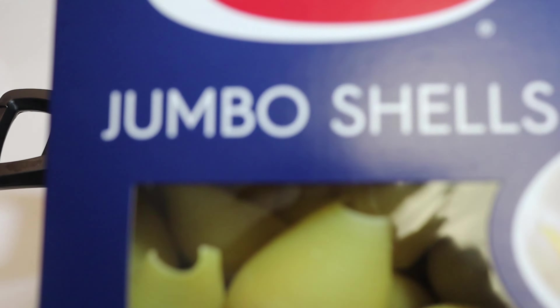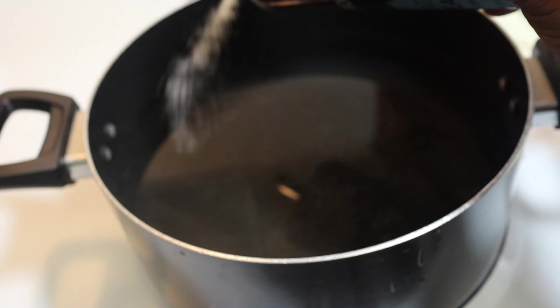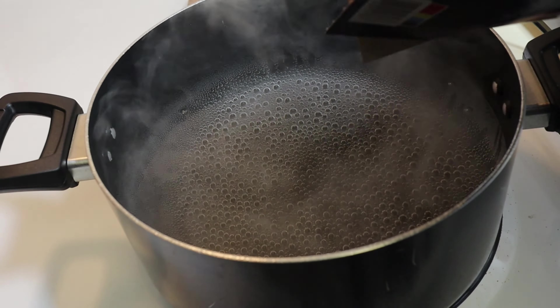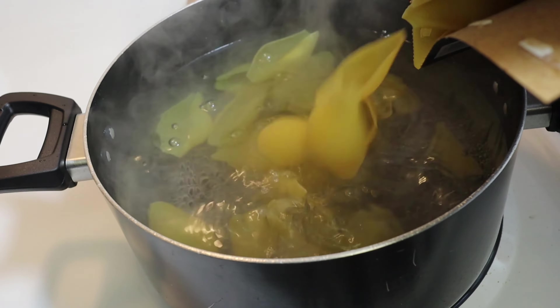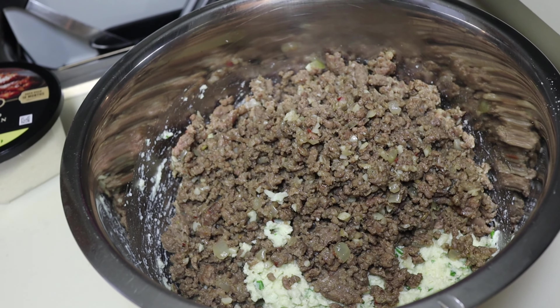Now we're going to move on to our shells. You want to salt your water — I used the jumbo shells. Salt your water because nobody wants bland pasta. You don't want to overcook your pasta. I would say undercook it about two minutes because you are going to bake this, so you don't want mushy pasta.